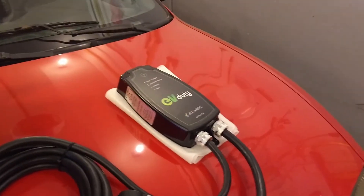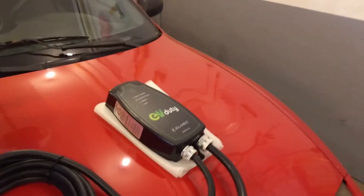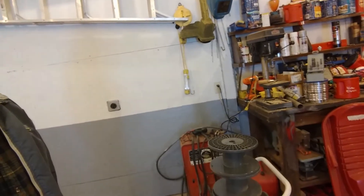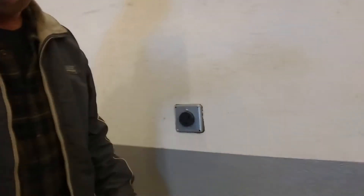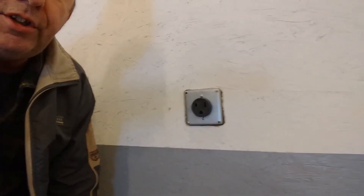Okay, so there it is — as you can see, got the wall all cleaned out nice and pretty. The arc welder is still there, got a little bit of stuff I gotta clean up yet. Nonetheless, the plug — as you can see — I've got it in the right orientation with the ground down.